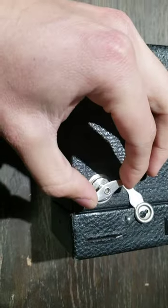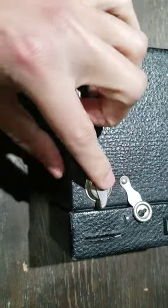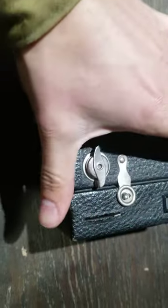Then after you're done, you're going to do the reverse process of opening it. So you're going to want to slide the backing in, then tilt it to the side and gently rotate it to the left until you feel it latch in, and then move the side latches to the right to make sure that caught.